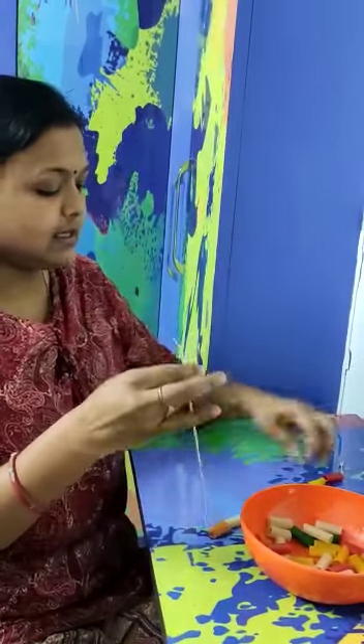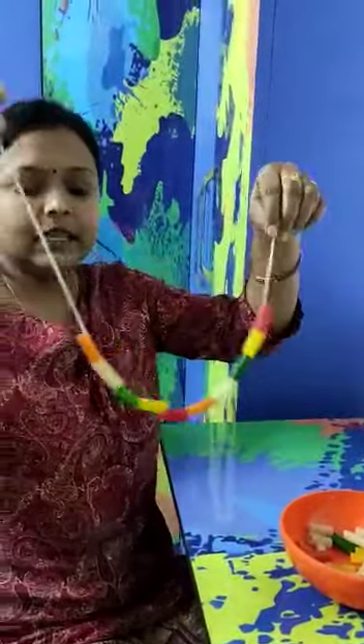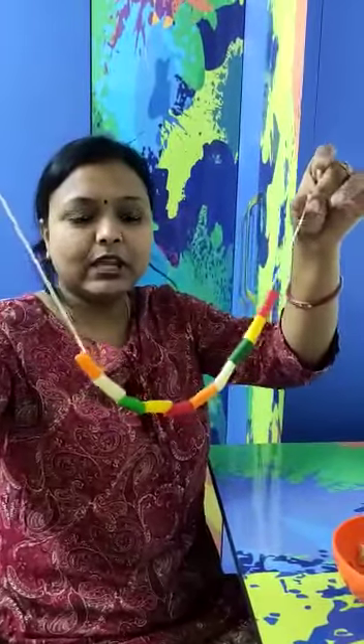And our necklace is ready. See how beautiful this necklace is! Now you can give this to your mamma. She can wear it. See how beautiful it is?